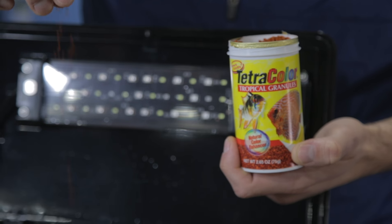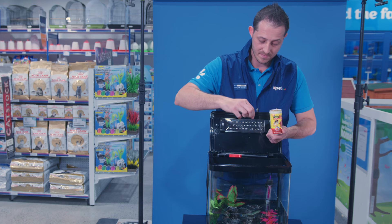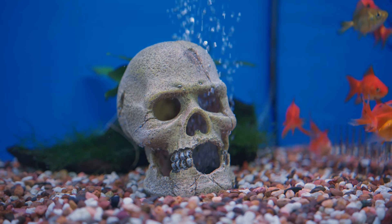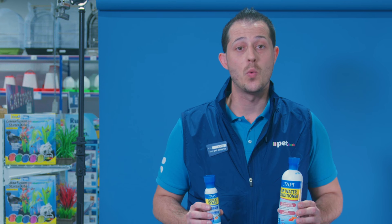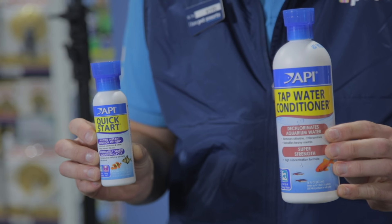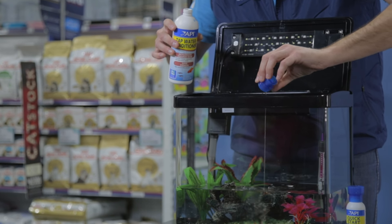Now here's the weird part. Give the water a little bit of food to get it started, so no fish for a couple of weeks. Well, I hope you bought some nice plants to look at, or one of these skulls with bubbles coming out of its eyes — that's making me feel uncomfortable. We call this cycling the water. It's important we let the water achieve a correct balance.